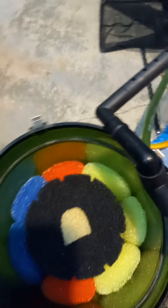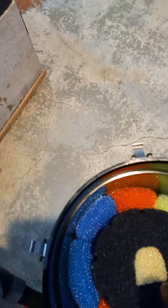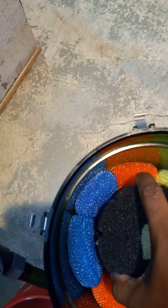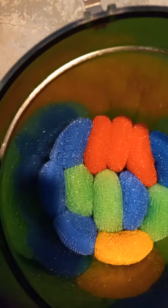On the bottom of this EHEIM 2217, I've got the famous EHEIM coarse pad on the very bottom. The next layer is pot scrubbies all the way down on the next layer. The pad is on the bottom and the pot scrubbies are on top of that pad.